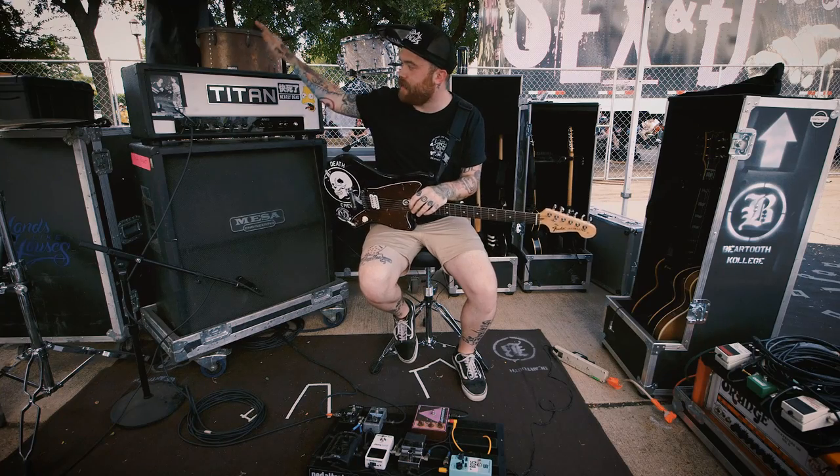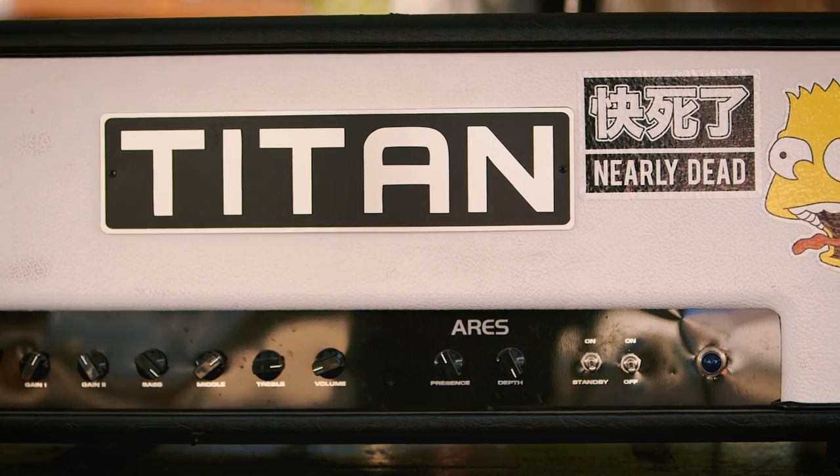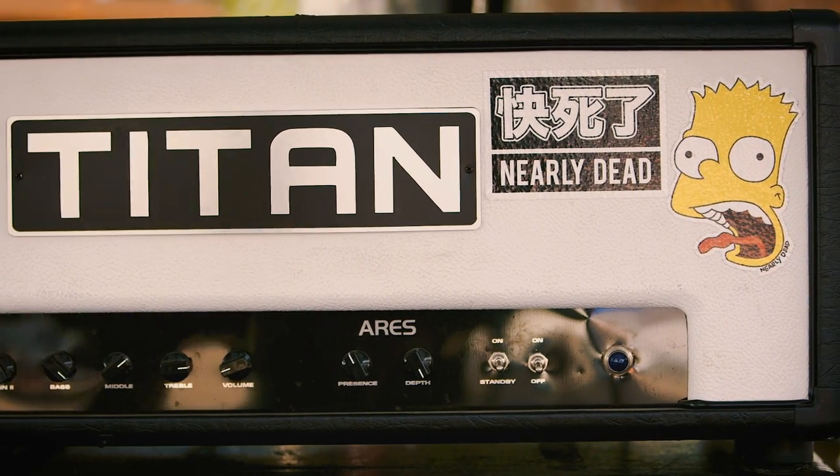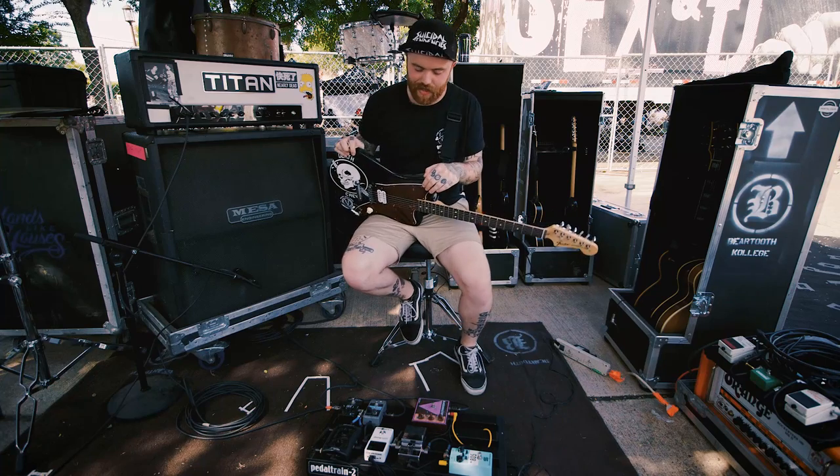I had this amp made for me last year. I built it to be kind of like a mix of a JCM 800 by Marshall, a VHT Deliverance, and a Soldano Avenger. I don't really use much in terms of effects.